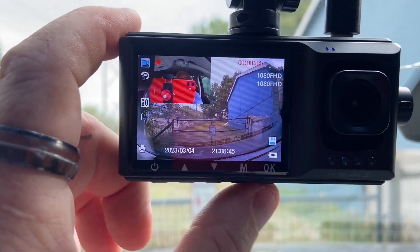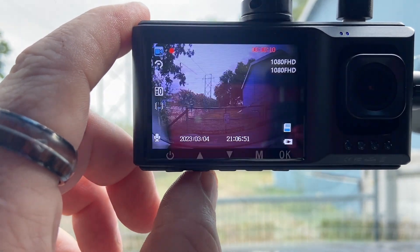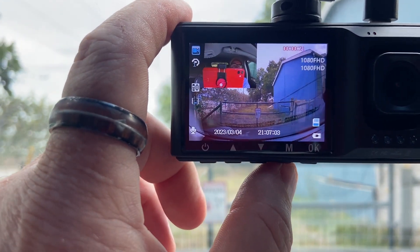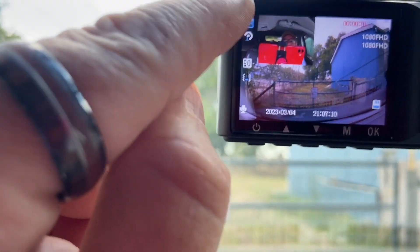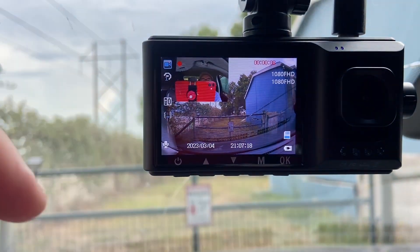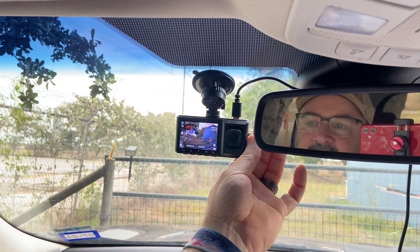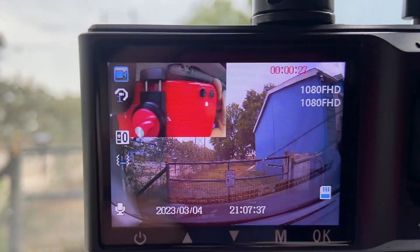Now we can go through the menu and change the different views. You can set it to where it's strictly a rear-facing view on the LCD — it's still going to be recording out the front — and that locks it. We hit okay, and as you can see right now it is actually recording; there's a little red light going back and forth up in the top corner. I like the fact that you can adjust this camera here to fit you, because not everybody is as tall as I am.